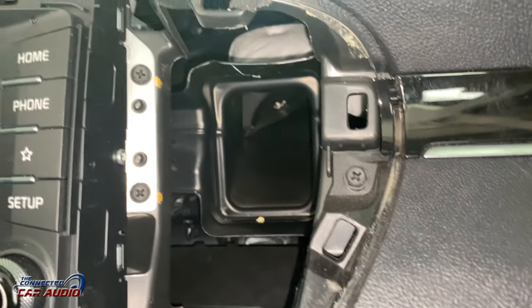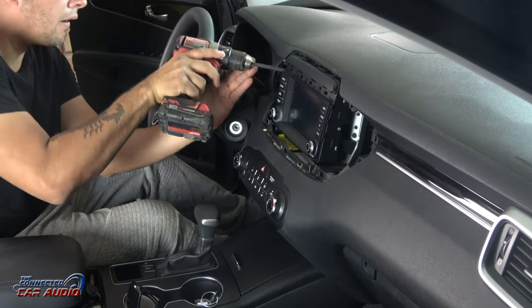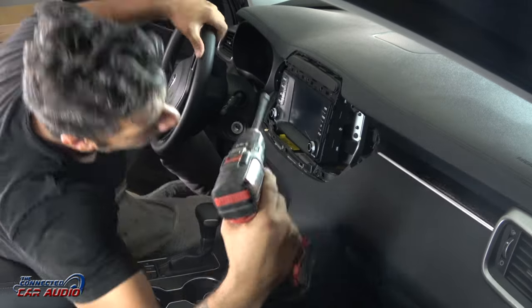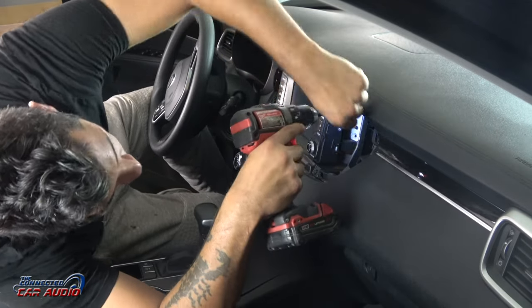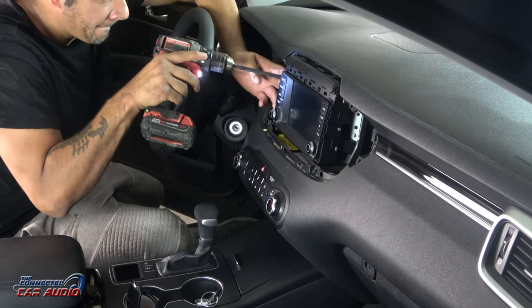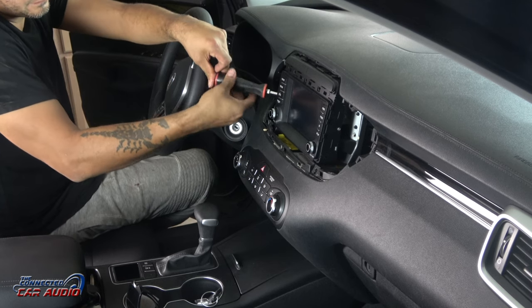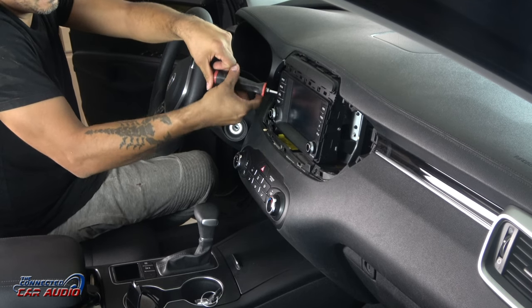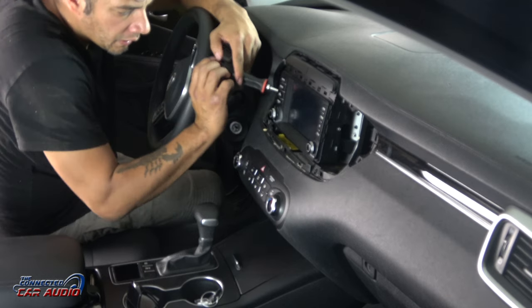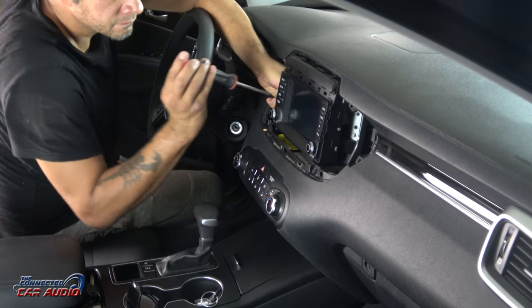Next, you'll have four bolts — two on each side of the stereo. Use an 8mm, I believe, or a Phillips screwdriver. Whatever you do, don't drop these in the dash — you'll never see them again. Here I am using my Phillips screwdriver because on that side I couldn't get my gun into it, so it was kind of a tight clearance and I used my Phillips screwdriver instead.